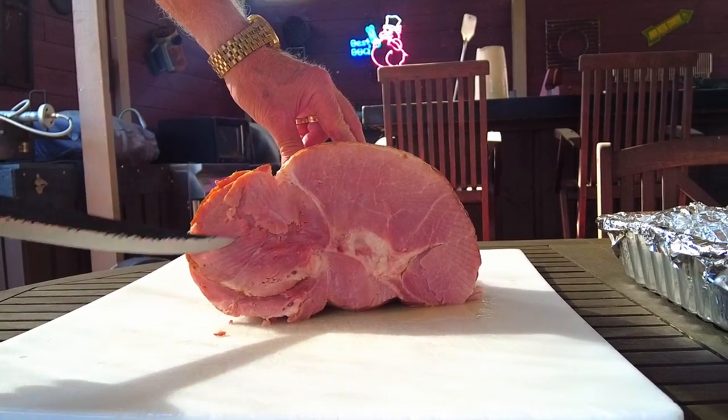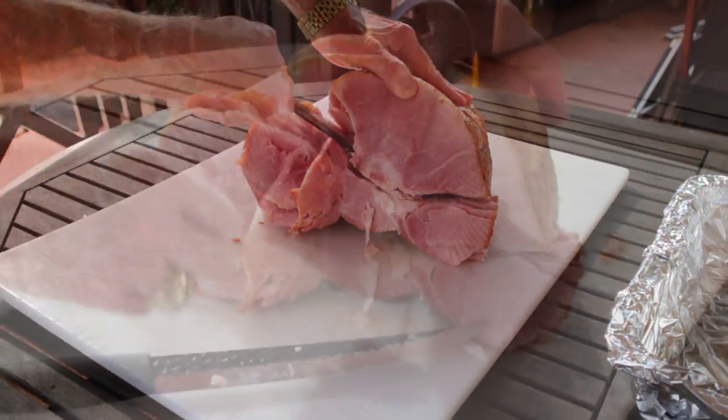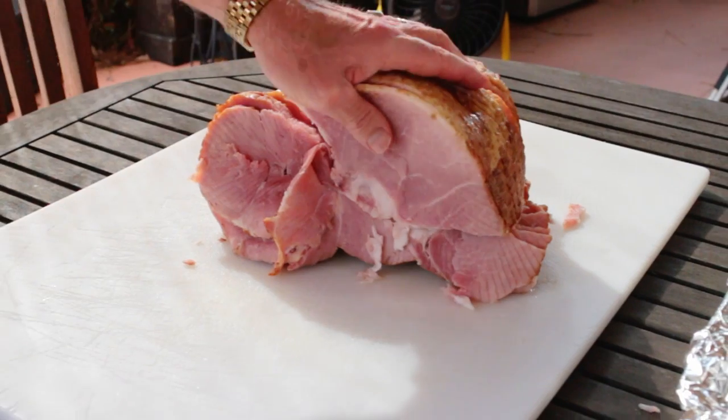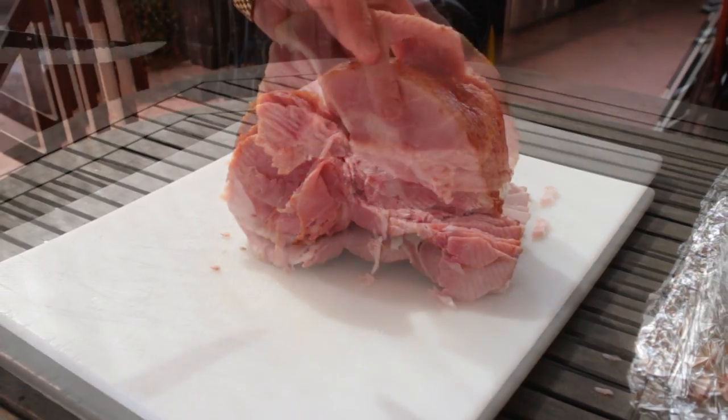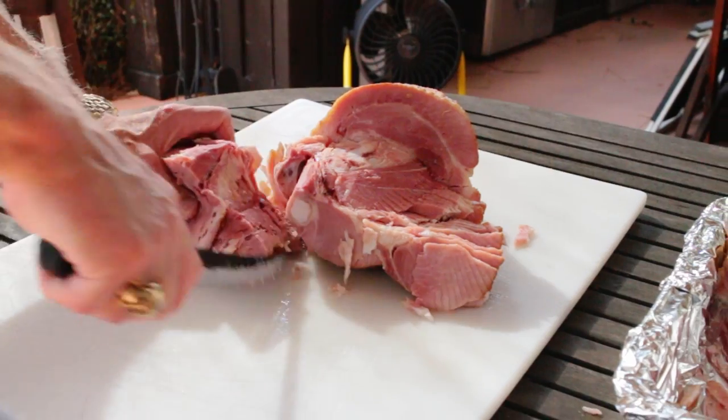One, then two, and then three. A hog has two sides, so your ham may be the mirror image of mine. Try to cut between the muscles. If you do it a little bit different, it's okay. We're trying to remove all the spiral cut pieces in three sections.